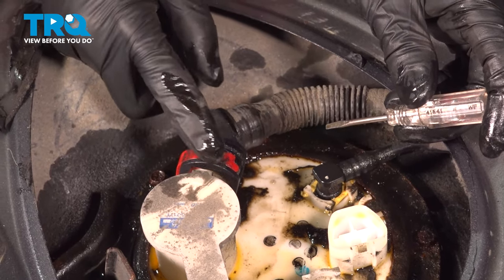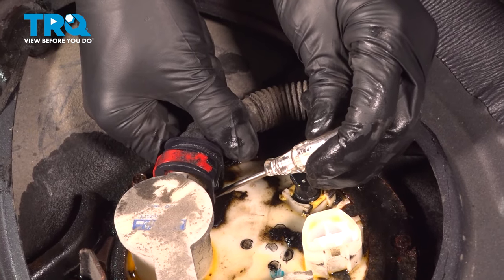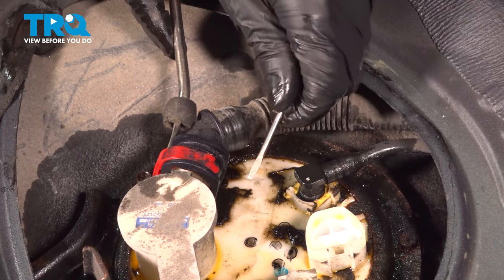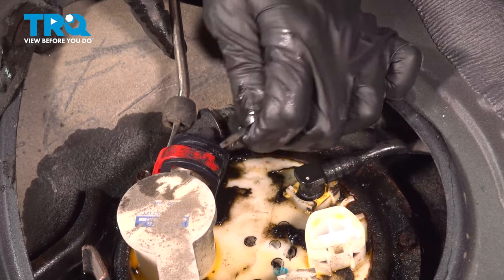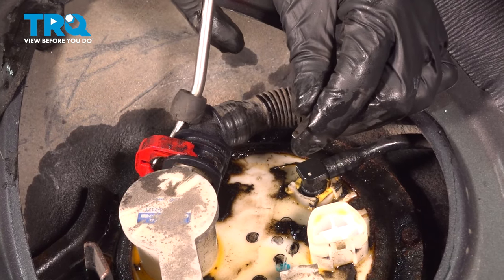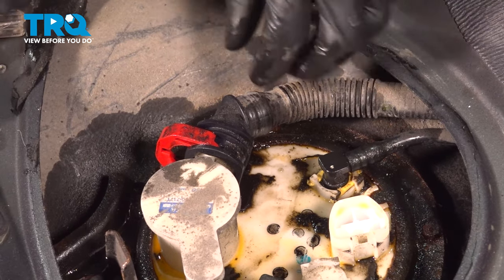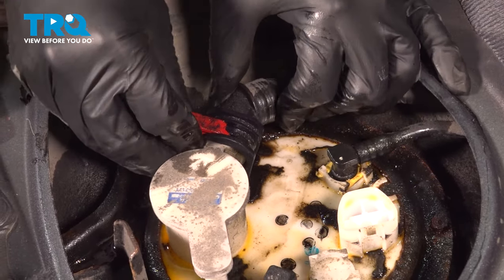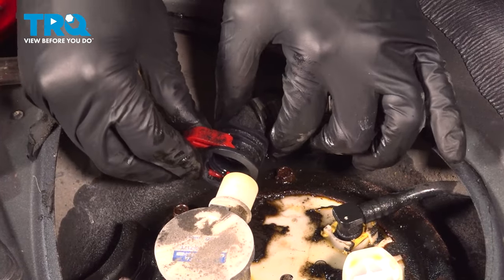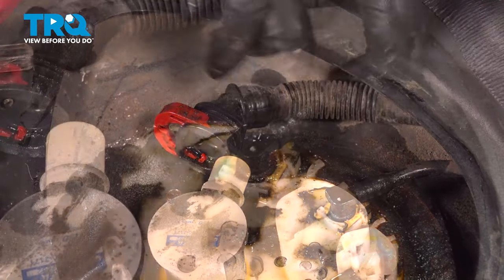To disconnect the red connector for the EVAP line, start at the bottom with a pocket screwdriver and press that little hook down. With another tool, pry outward and come in at the top with the pocket screwdriver and press this one up. As you push this out, it's going to click out of place — that's how you know it's disconnected. Now wiggle this slowly and you should be able to pull this line off. This is for evaporative emissions — not fuel, but there are fuel fumes going through it.